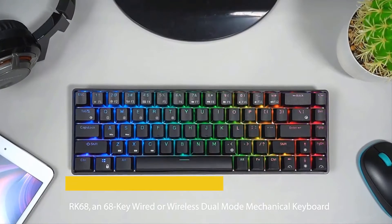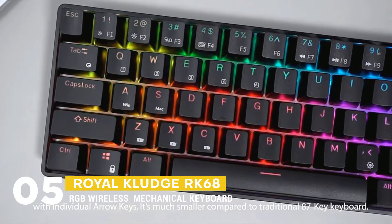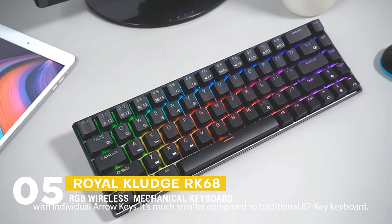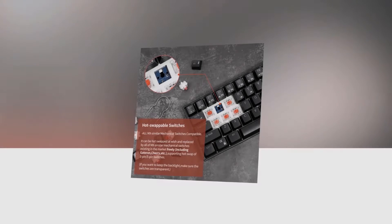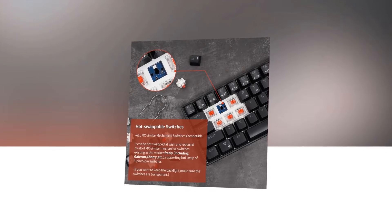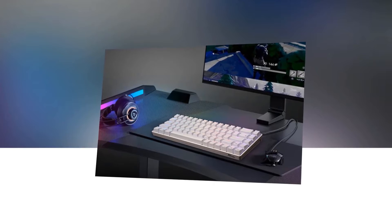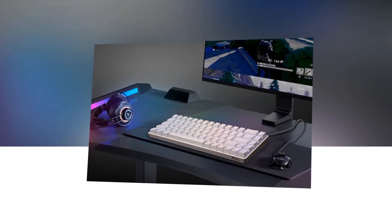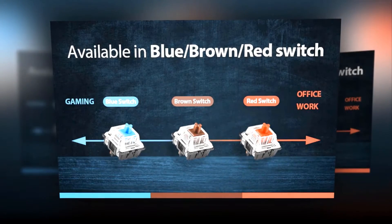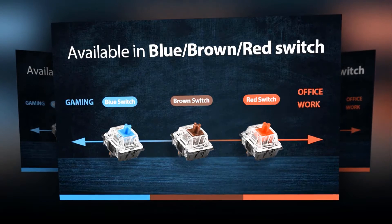We can start things off with the RK68 RGB Wireless Hot-Swappable Keyboard. It can be hot-swapped to your preference and replaced with any Gateron or Cherry MX compatible mechanical switches on the market. It allows hot swaps of 3-pin or 5-pin switches, so you'll be able to make it quieter, smoother, and more efficient. It will be a popular choice among office workers and game players. It has a blue switch that offers quicker and clicky tactile feedback, great for gamers or those who enjoy the clicking sound.